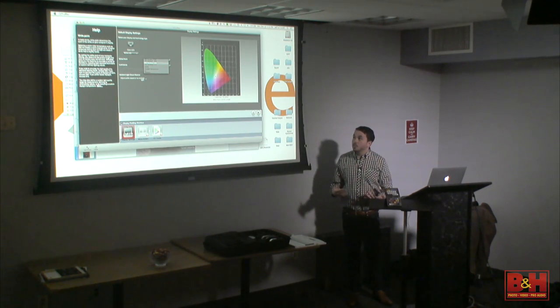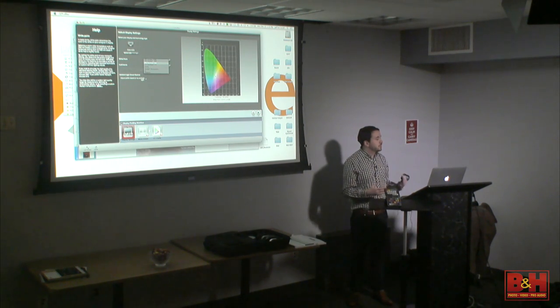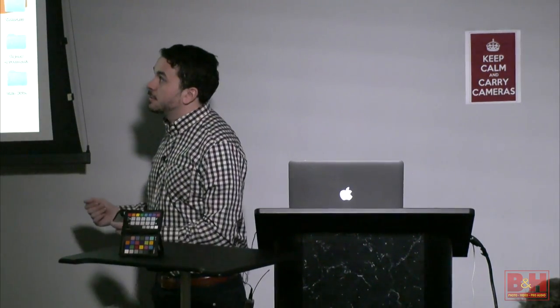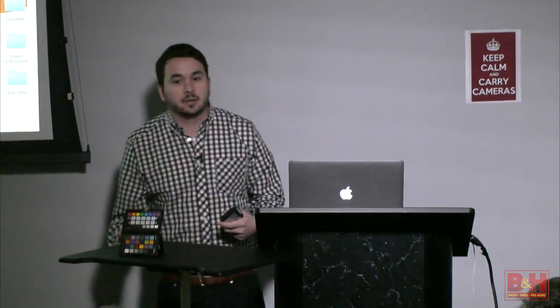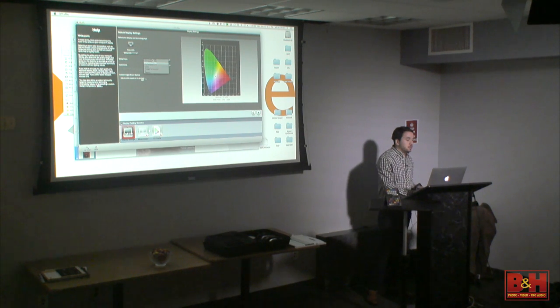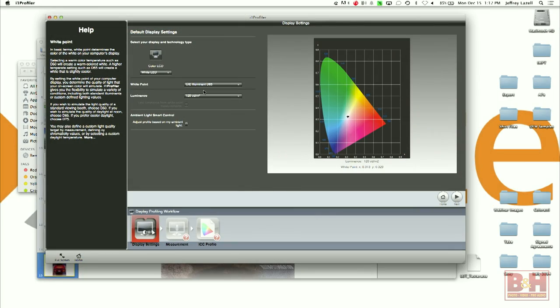A white point says these colors will look correct under this lighting condition. It's set to D65 — the industry standard — meaning these colors will look correct under 6,500 degrees Kelvin lighting. A lot of labs, specifically if you're printing to a lab, they might have a print proof that's color balanced. Your print comes out and they view it under that very specific lighting to make sure the colors are correct. This is something you'd shift if the lab you're working with tells you to, or if you're going to another process. In general, you can leave it set to D65 for normal photographic printing.